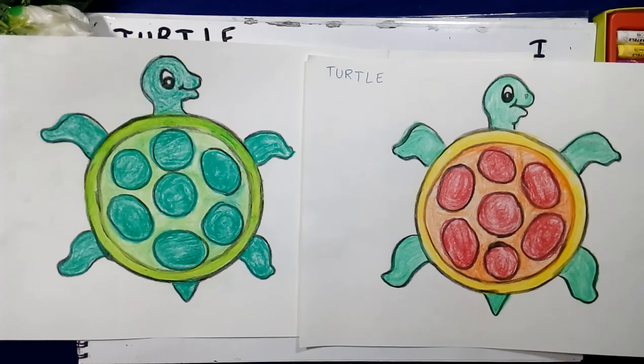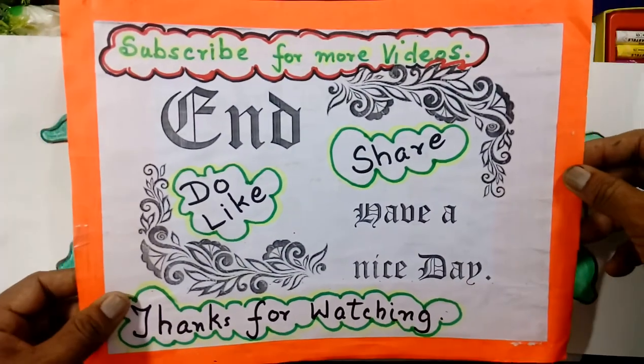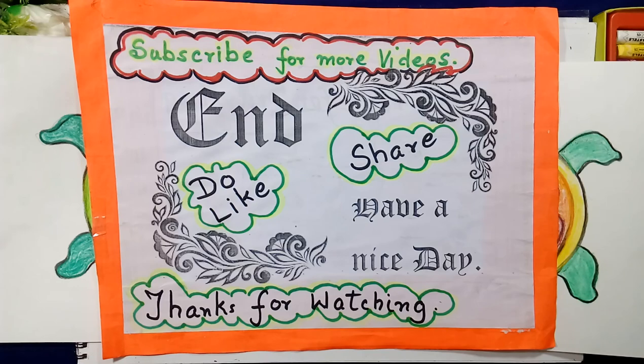Thank you for watching. Subscribe for more videos — do like, share. Thank you for watching.